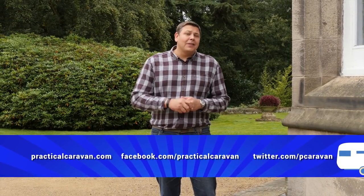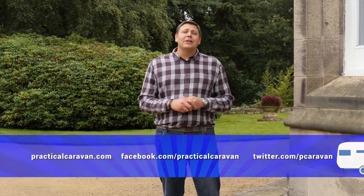And with that, we come to the end of another show. But don't worry, we'll be back next week with more campsites, cars and caravans. In the meantime, you can keep up with us on Twitter and on Facebook, or via our website. And don't forget that Practical Motorhome TV will be along in just a few minutes. Until next time, goodbye.